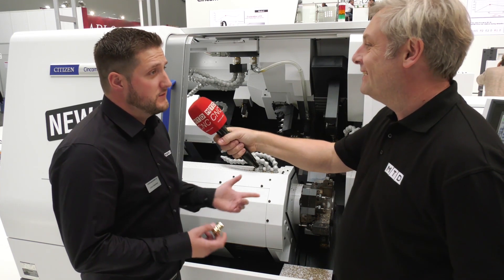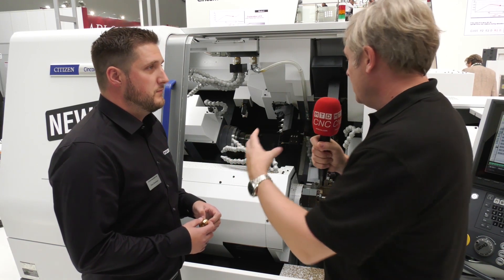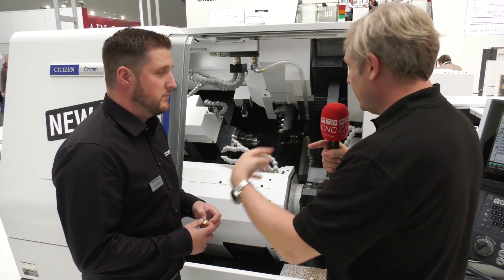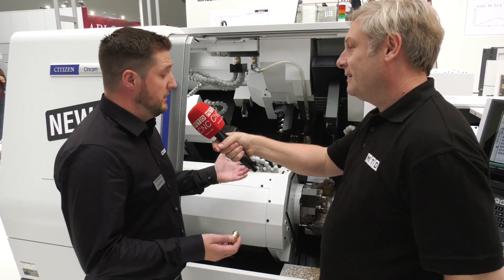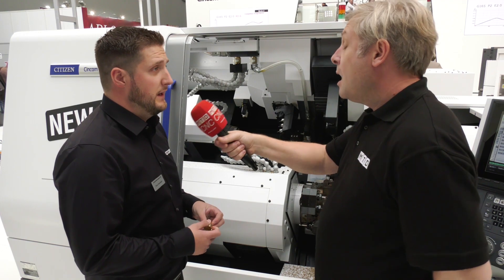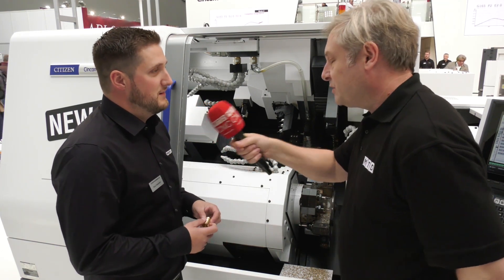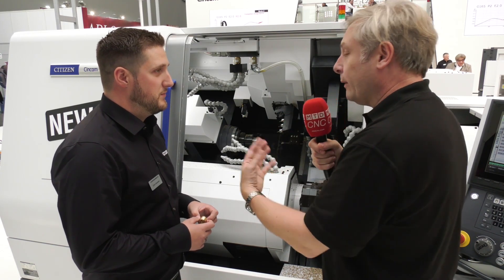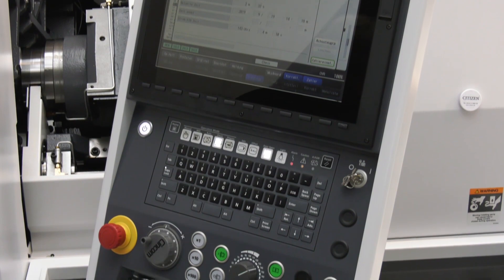The machine also supports simultaneous turning, simultaneous milling, and superimposed machining. In simple terms, superimposed means both spindles working together — you could potentially cut three faces at one time. Basically you're just synchronizing the axes together, and then another head appears and it becomes very powerful.